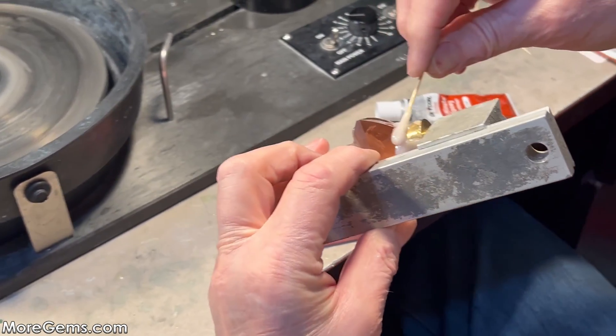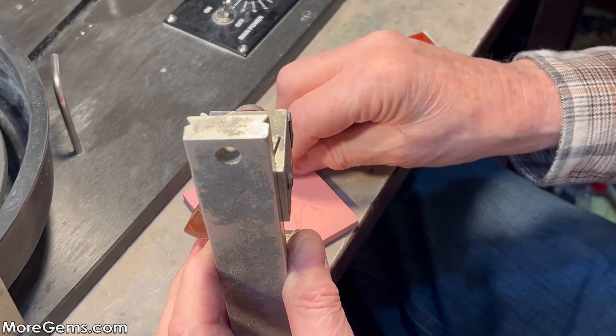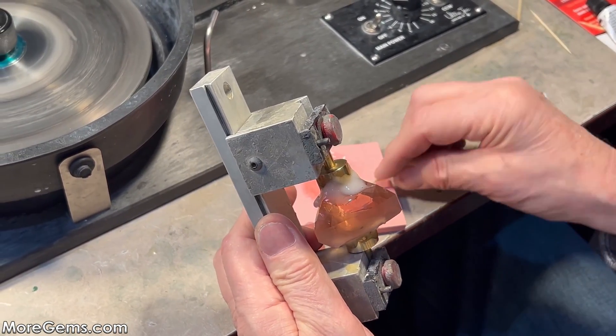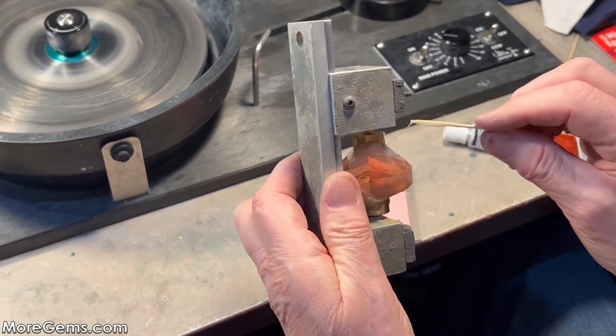When you're doing smaller stones, one thing you want to make sure is that the glue doesn't stick out further than the girdle of the stone, because if you start cutting into glue it can loosen up the bond.